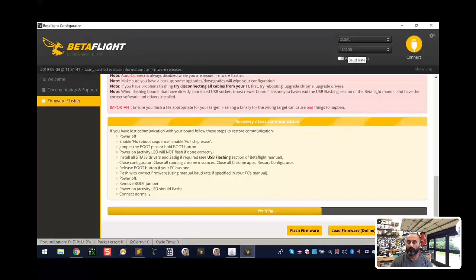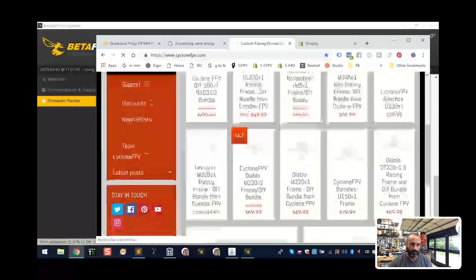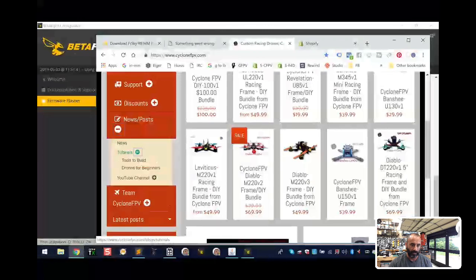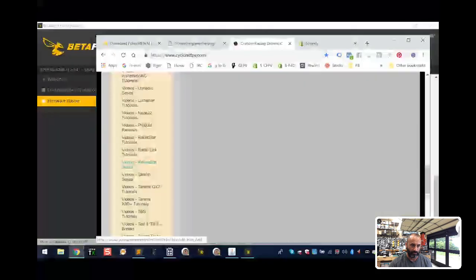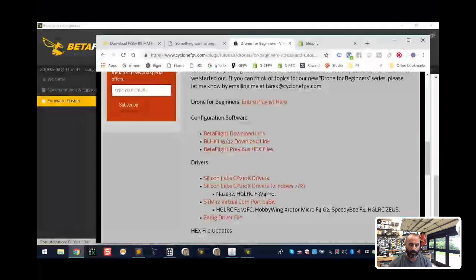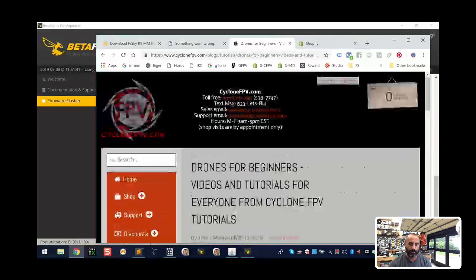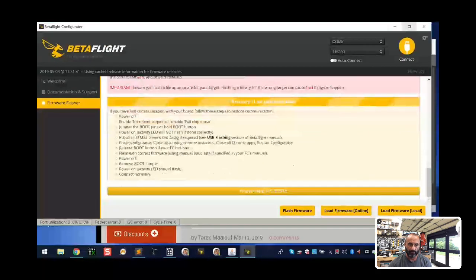If it still doesn't work and you keep losing connection, chances are you have the wrong driver for your board. Hit me up or go to our website - Cycle on FPV, go to News, Posts, and Tutorials. The 'Drones for Beginners' link is great because it lists the drivers and boards I've documented that work on specific drivers. Check that out and make sure you get the right driver. Now it says programming is successful - let me maximize the screen so you can see. We're going to click connect.